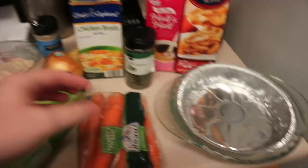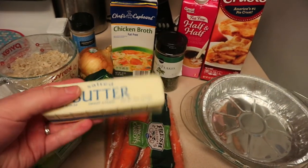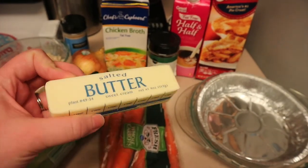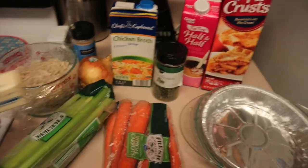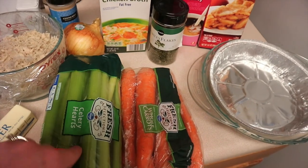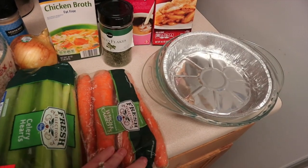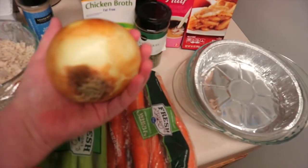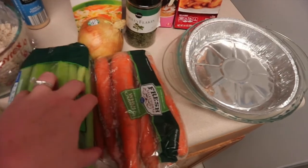First of all, you're going to need four tablespoons of butter — that's half a stick. You could lighten this up even more; I've lightened it a little bit, but I like the taste of real butter. You're also going to do half a cup of diced celery, and I like to cut it up very, very thin. So half a cup of celery.